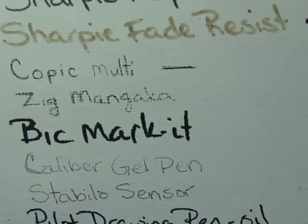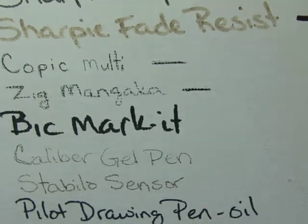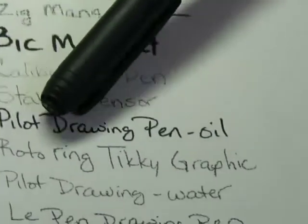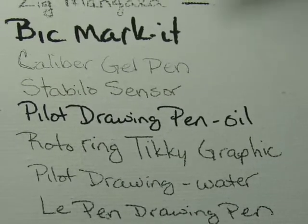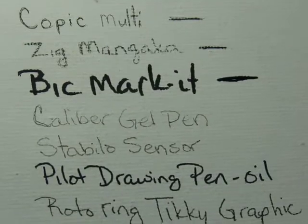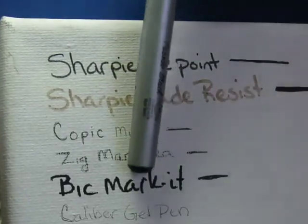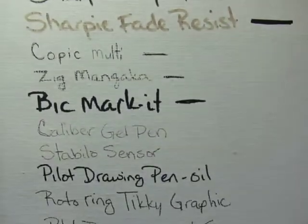The Zig pen did fade, but it's also one of those that was hard to draw on the canvas. Next, the BIC Mark-It fine point permanent marker — so far it does not look like it's fading. It is a darker color on my page than the Sharpie, and I believe they started out similarly black. Can you tell? This one is just a little bit grayer than the BIC, so the Sharpie did start to fade while the BIC does not look like it has faded.